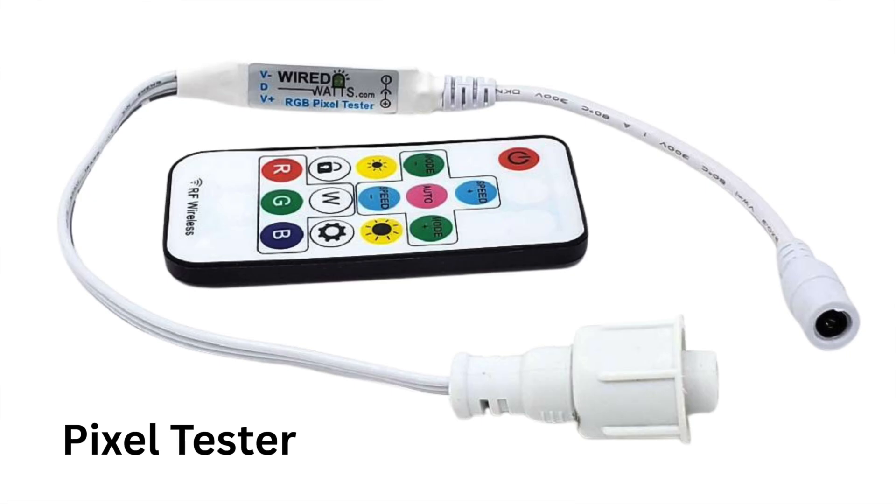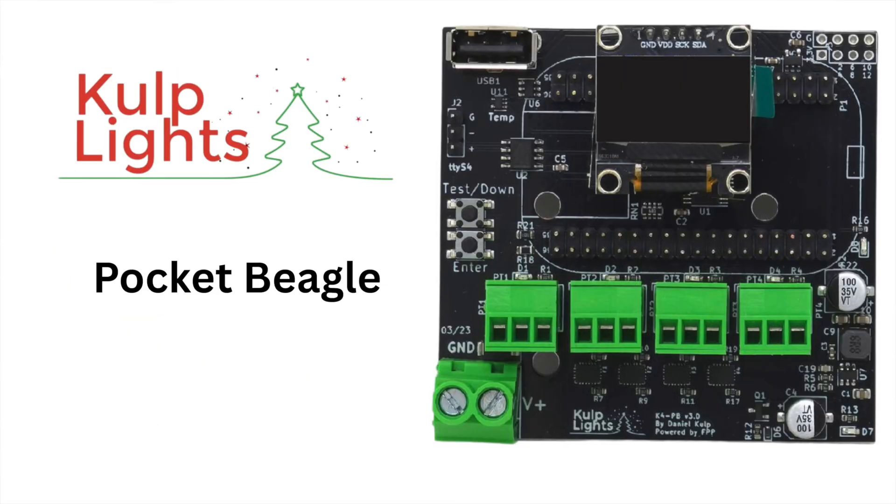Let's start with the basics. You have a pixel tester and a basic controller — great for static props or first-time builds. It's simple, low output, and budget-friendly. A controller that's very simple and basic would be the COLPH Pocket Beagle controller. The standard pixel controller is the most common for everyone.